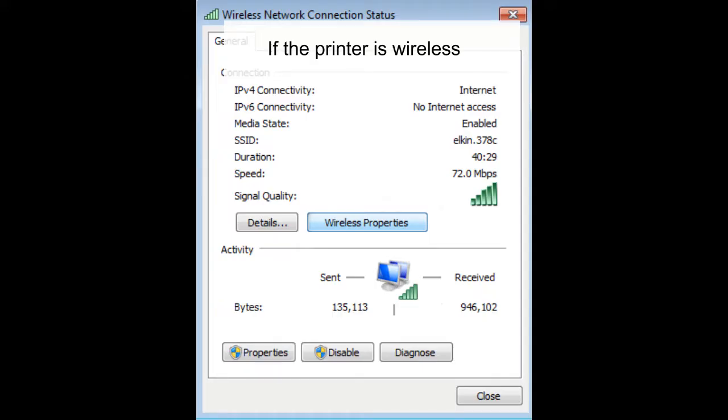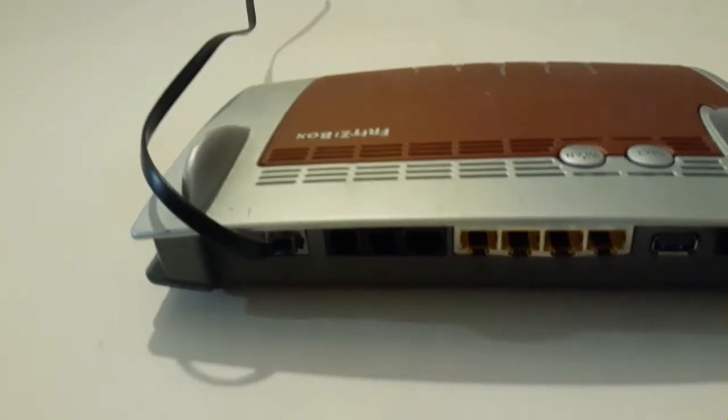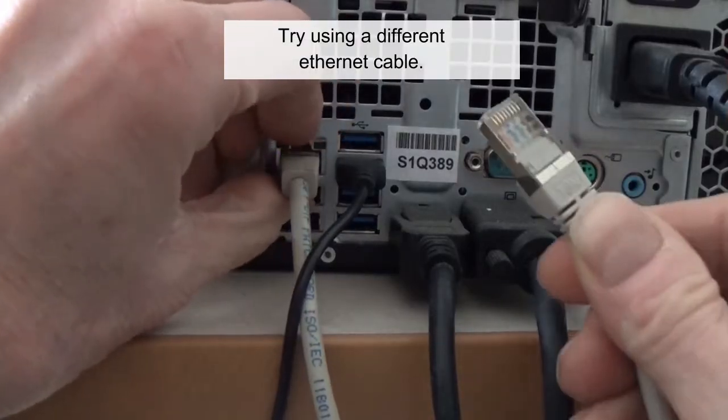If the printer is wireless, check your internet connection, or make sure it's connected to the router. Restart the router. Try using a different ethernet cable.